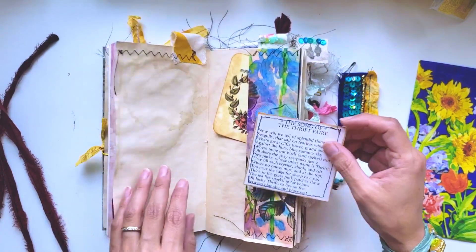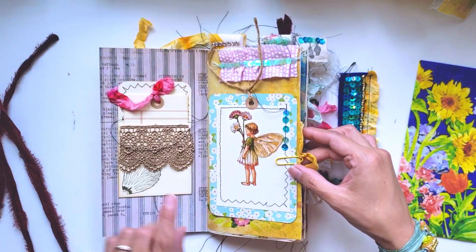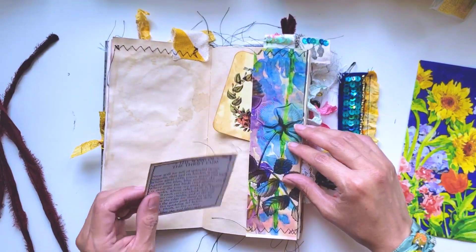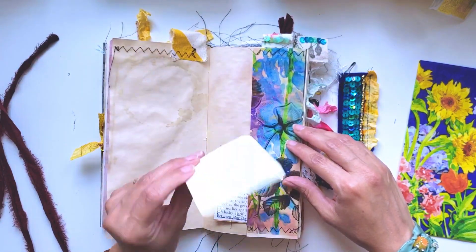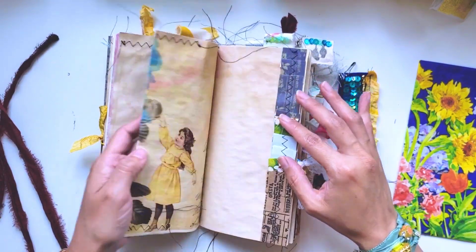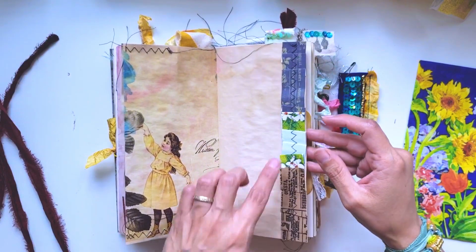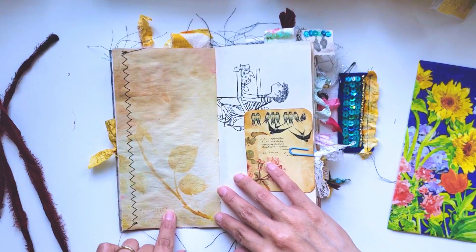So this goes with another little fairy image that I have - I made this into a little journaling card. Here's another little journaling card that also came in this paper pack. Isn't it pretty? Here is some tea-stained paper with fabric ruffle.